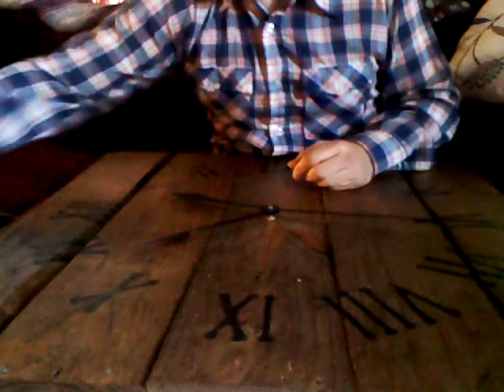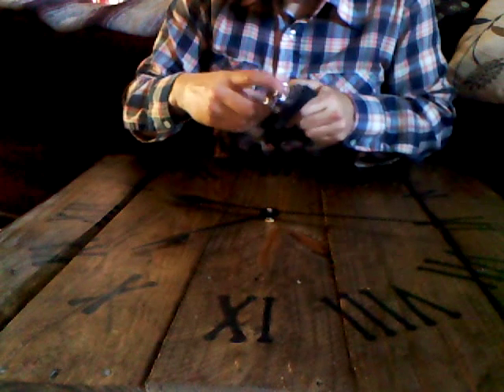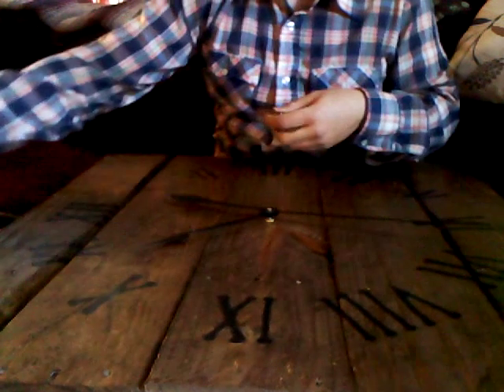The tools you're going to need to take this off are going to be either a 10-millimeter socket, but a lot of times a 7/16th — or I believe a 3/8th — size wrench will do the trick. Normally 7/16th is what you're going to want to use.